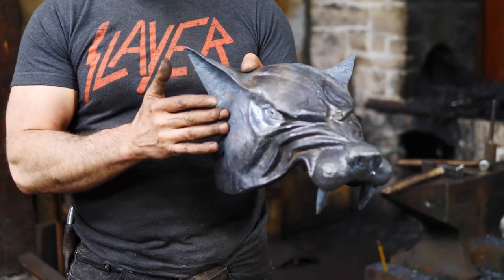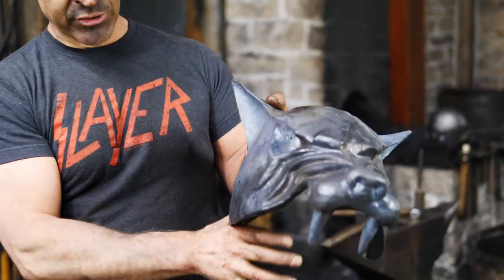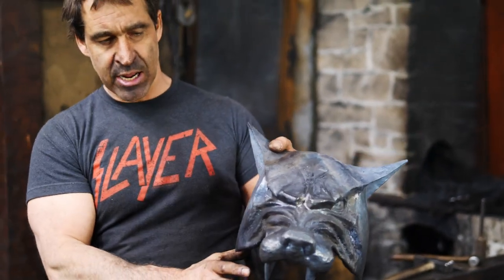In an upcoming video series we're going to do the actual construction of the entire helmet and get this visor mounted onto an actual functioning helmet. So I just want to talk a little bit more about this type of armor.